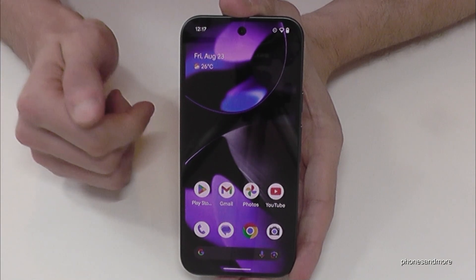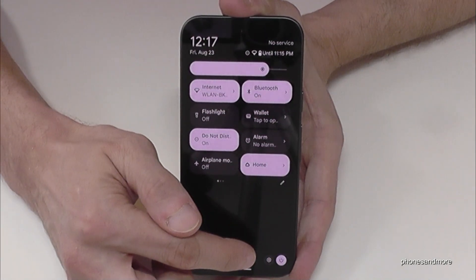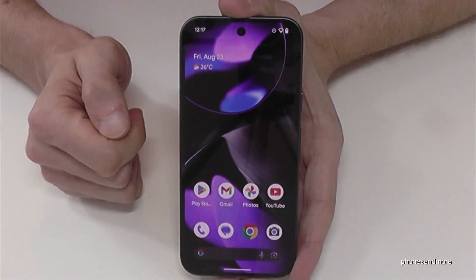There is a second way to power off the phone. For that just scroll down here, scroll down a second time, and then you have the power off symbol in the corner. Just confirm on power off and the phone will shut down.